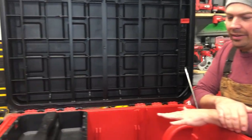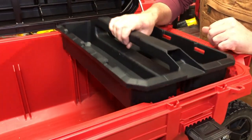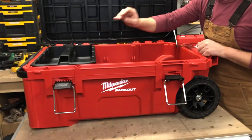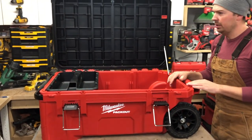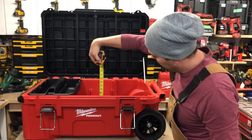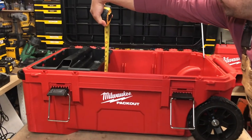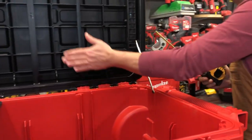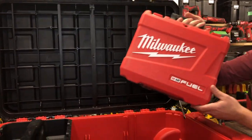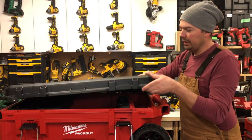Looking at the interior, they give you a tray which can mount in two locations - you can't put it in the middle, so it's just on either end. Let's take a look and see how deep this thing is - we're looking at just shy of 12 inches in the middle, and then there's a bit of space up top. So if you have a bunch of cases you could store them all in here and it'll easily close.